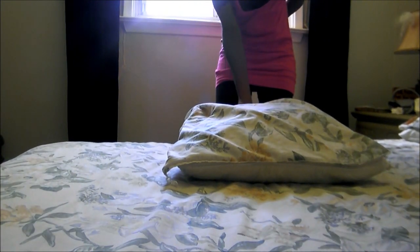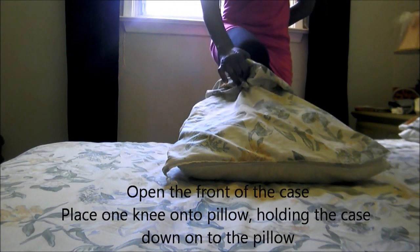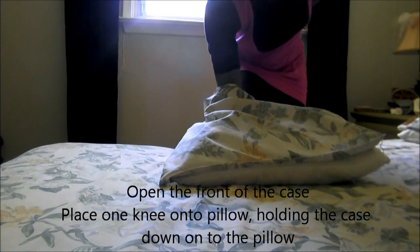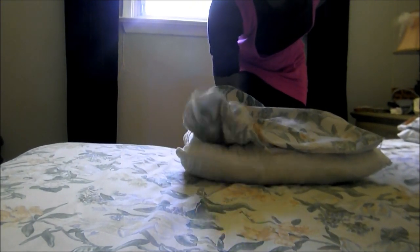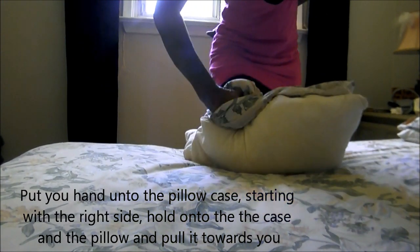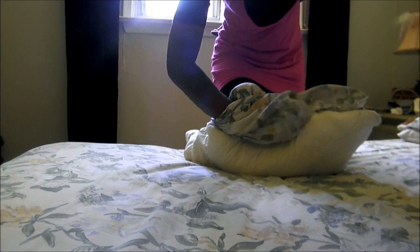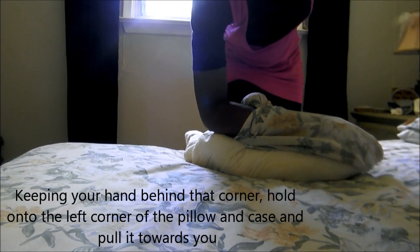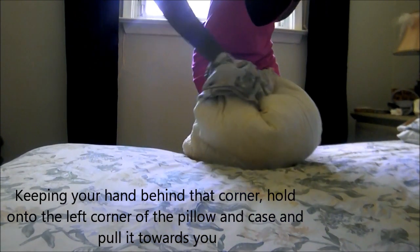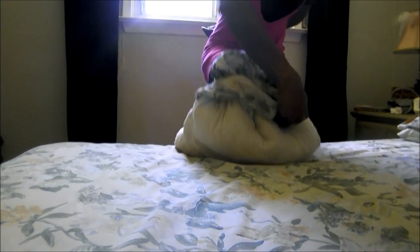You're going to open the front just a little bit, then get your knee — put your knee onto the pillow, holding down the pillowcase onto the pillow. You're going to hold on to one corner of the pillowcase and the pillow and work it in. Then keep your hand behind that corner, get it into the other corner, grab onto the pillow and work it in.